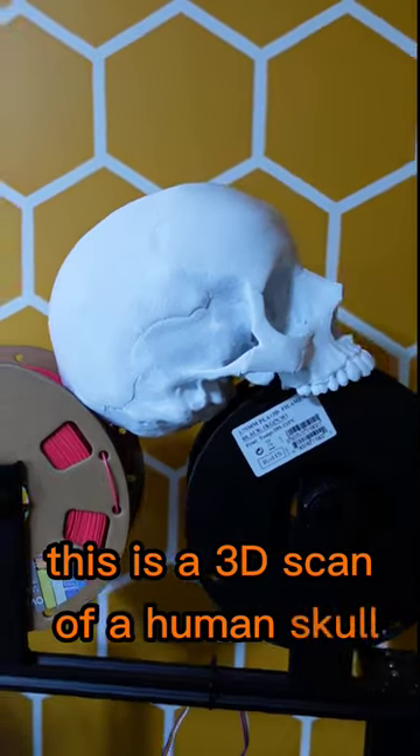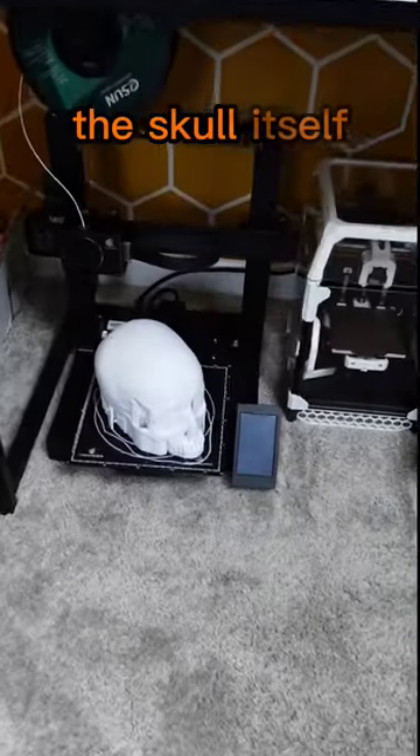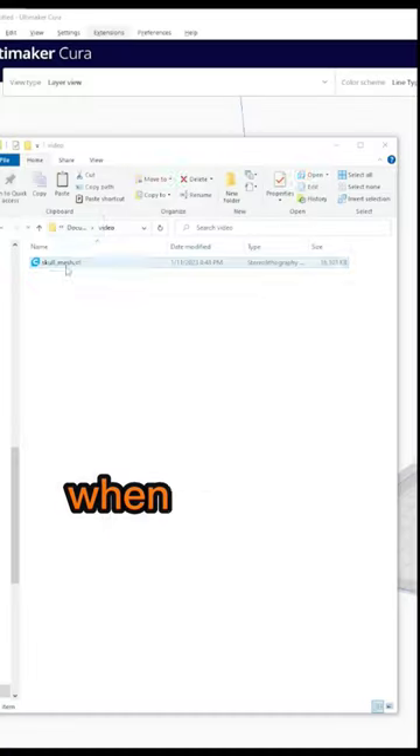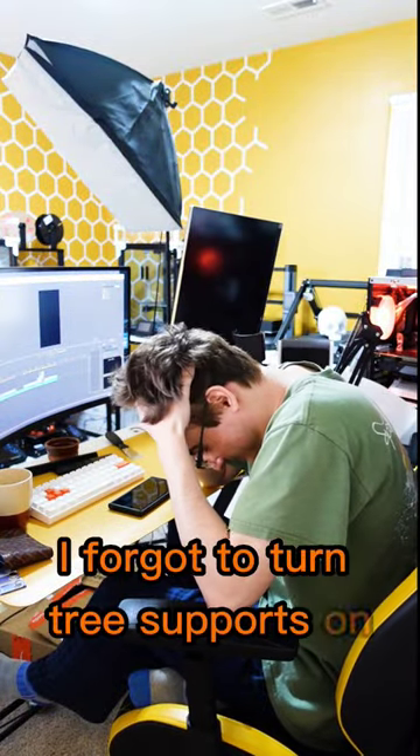This is a 3D scan of a human skull. It is legitimately the hardest thing I've ever 3D printed. The skull itself takes 60 hours. When I loaded this model into Kira, I made a big mistake — I forgot to turn tree supports on.